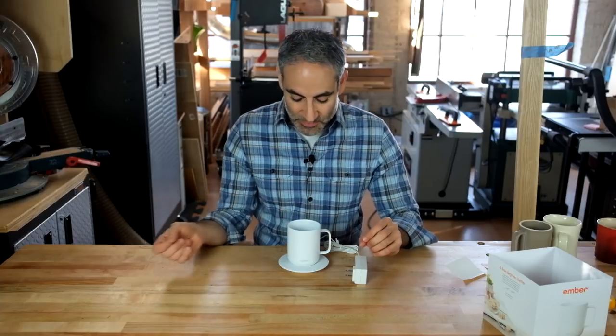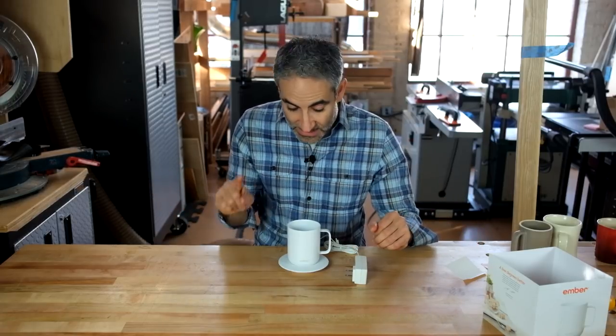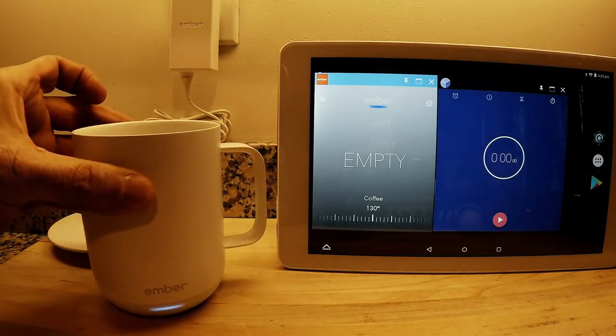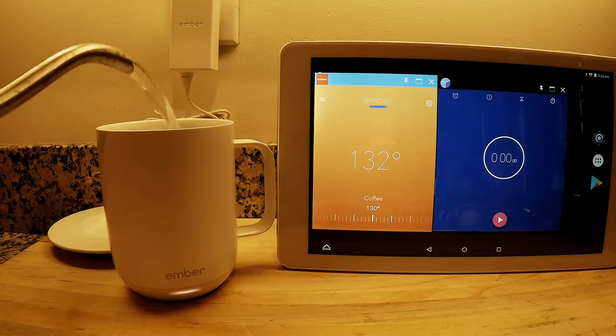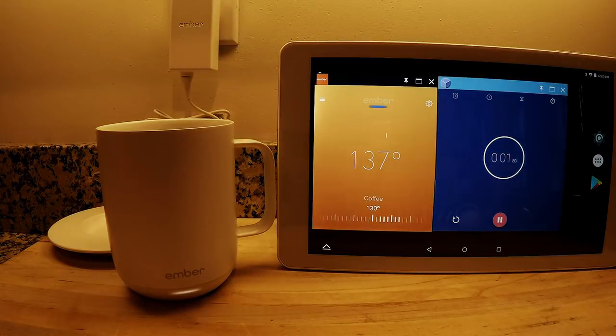Let's go through a few scenarios — I recorded a quick time lapse. The first is putting a hot liquid in the mug hotter than the preset, so it just has to maintain temperature without heating, and we'll see how long the battery lasts in a 71-degree room. Setup: a fully charged Ember, the Ember app open on a tablet with a timer, and coffee poured in at 140 degrees. The app is set to 130, so the liquid is warmer than the set point — it shouldn't need much energy to maintain.